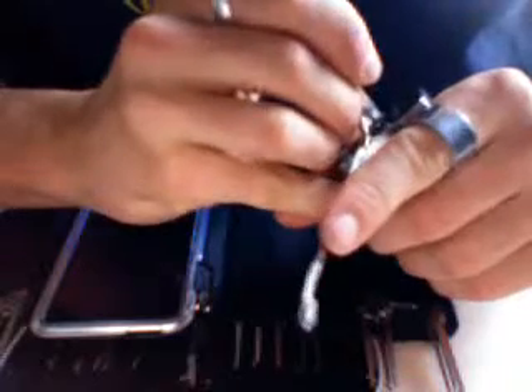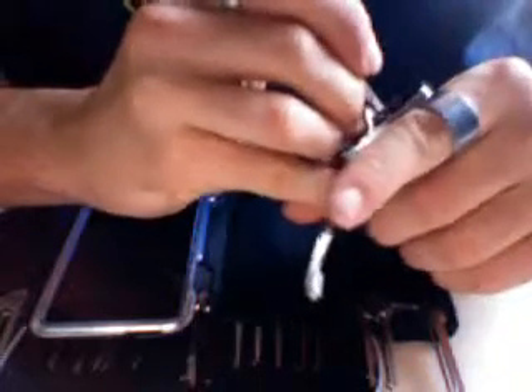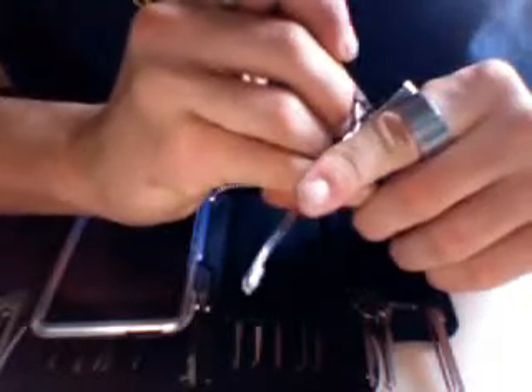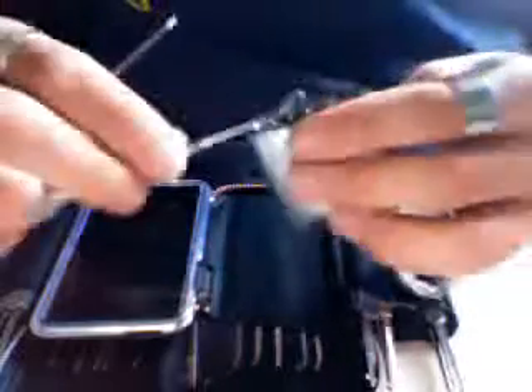Let's see the side. There you go, so that's open. I'm gonna close it up.